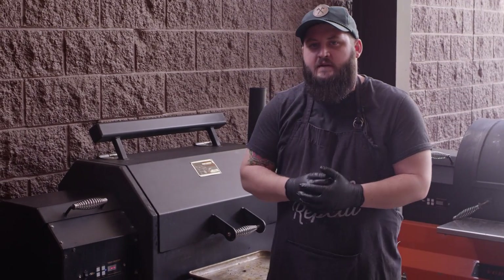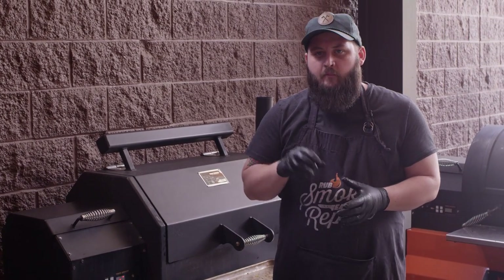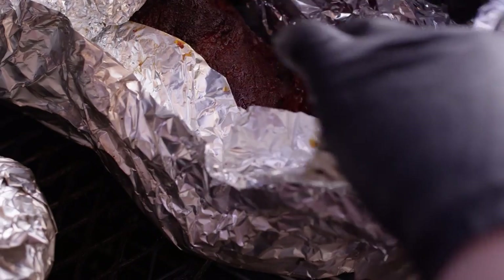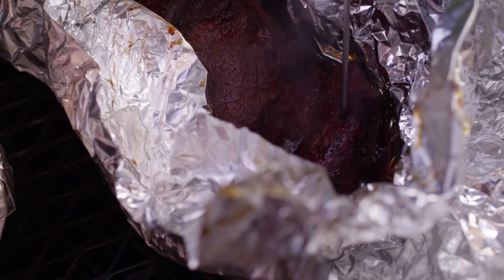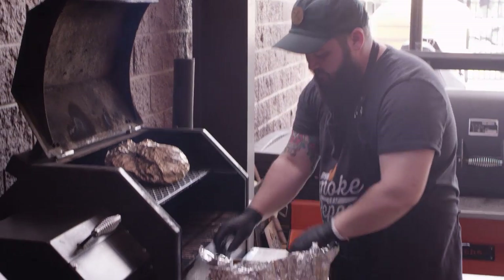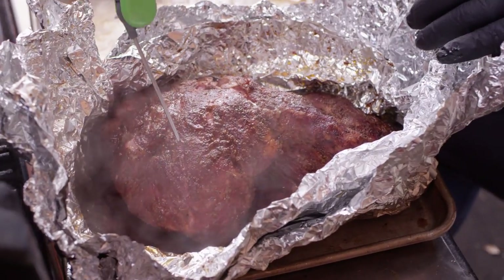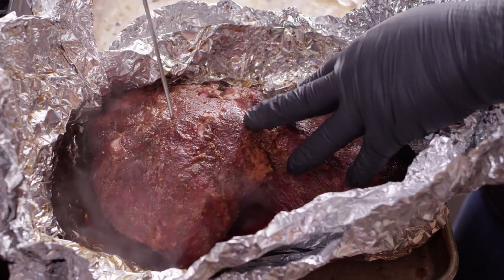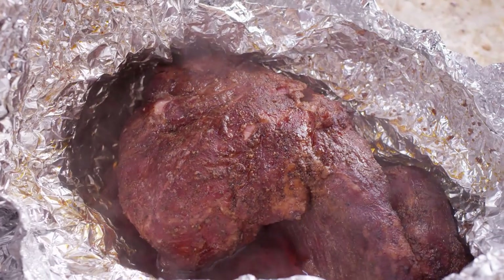The next thing we're gonna be looking for is to finish off those money muscles. We're looking at about a 285 to 290 finishing temperature, but we'll come back in a little bit, probe those and see how tender they are. So here we are about an hour and a half into cooking this wrapped. We're just gonna check on the tenderness. Here's our horn down here — this is where we wanna pull our chunks from. We're looking at an internal temperature of about 200 degrees right now, so this should be a really good spot to pull this. We're gonna stick that in a cambro to rest for at least half an hour before we do anything else with it.